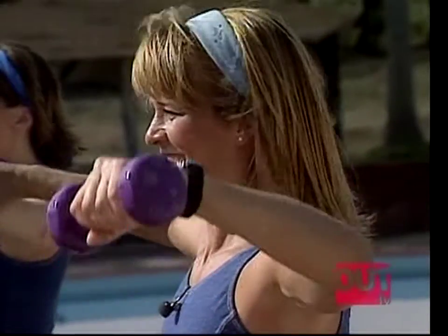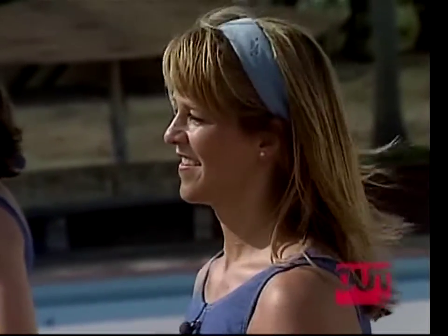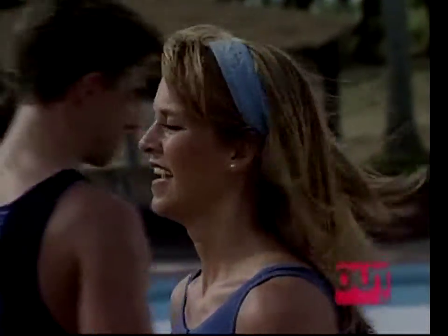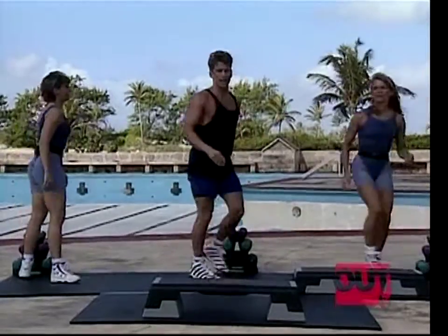Two more times, working those shoulders. Last time, up and down. Okay, put those weights back.